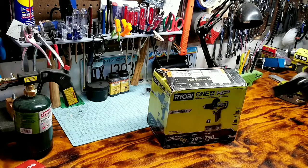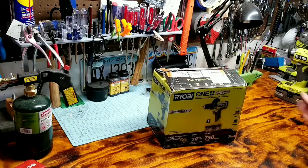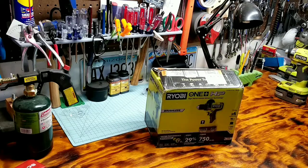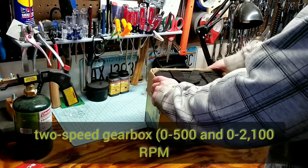They're affordable for DIY people and seem to do pretty well. I was looking at the original Ryobi hammer drill and was going to go buy one, but then I saw this newer one was getting released. It has about the same amount of torque, it's still brushless, and I think it has higher drilling speeds.